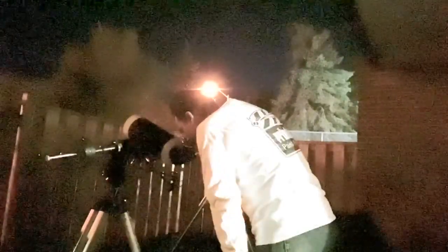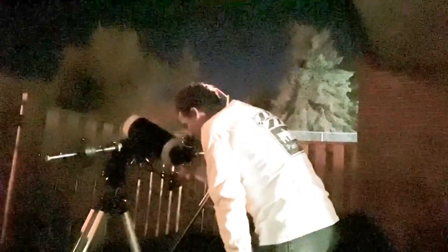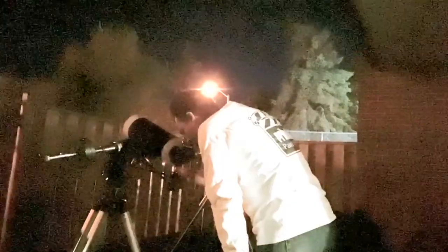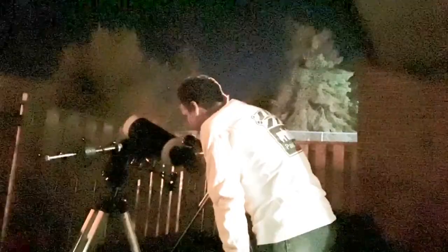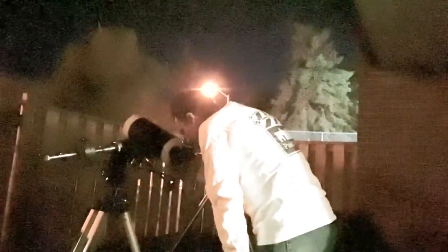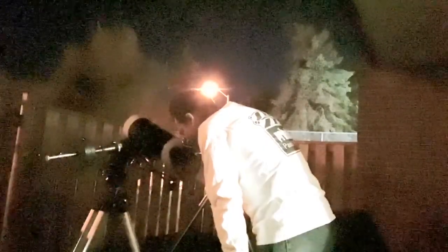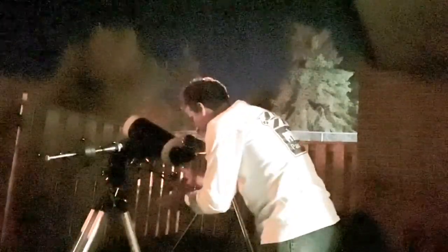It is very, very nice to see the Cassini division — the gap in the ring. I don't know, I could probably go even higher. I don't see why not. The image is not breaking down at all. It would be nice if it had a fine focus. It's a little bit rough to focus this Skywatcher, but it's a nice image.